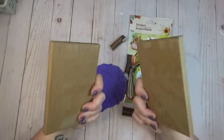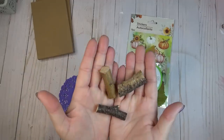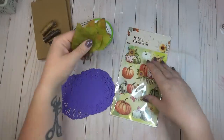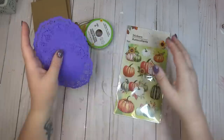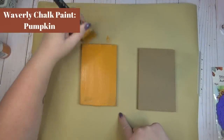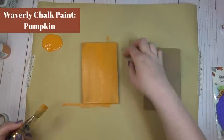Pumpkins are always my first choice when it comes to decorating for fall. For these pumpkins, I'm going to use two pieces of scrap wood, some little twig pieces from the Dollar Tree, some scrap leaves, a few paper doilies, some ribbon, and a pack of these really cute pumpkin stickers I found at the Dollar Tree. To get started, I'm giving both wood pieces two coats of orange chalk paint — this is the Pumpkin color by Waverly.